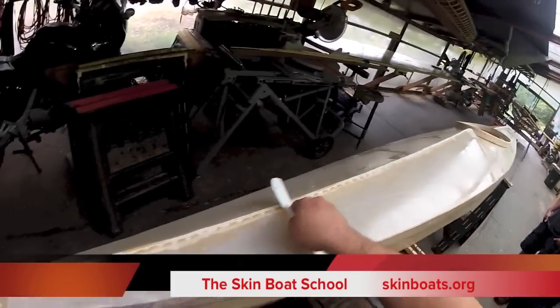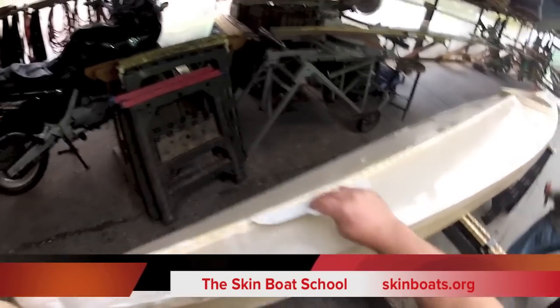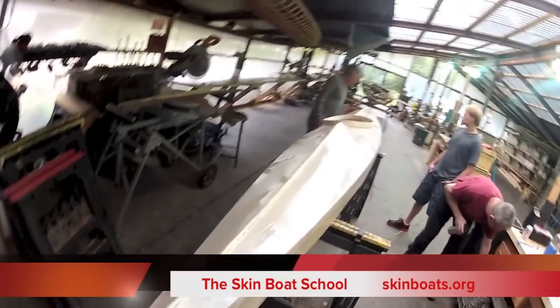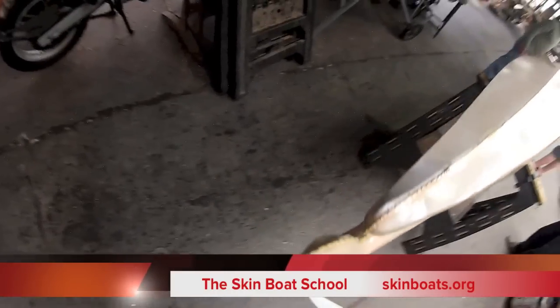I don't know how long we've been running here — a few minutes — and I've got two coats on already, thin coats. I've got a little bit left and I'm going to pass this over to Roger, and I'm going to have him look at what we did yesterday.